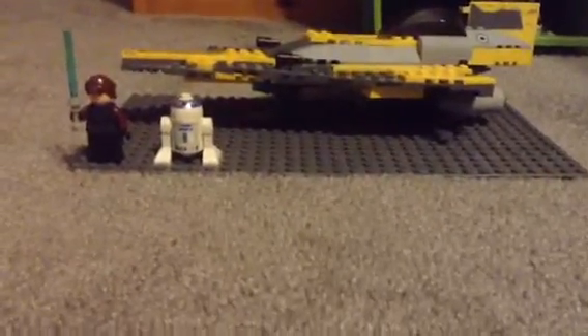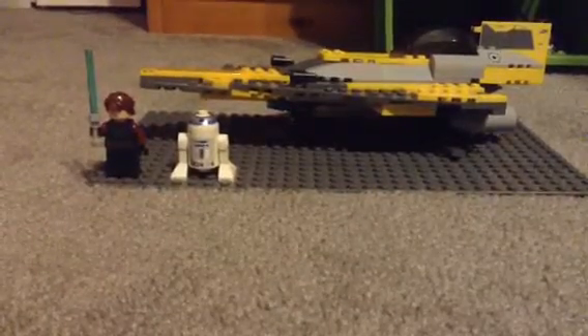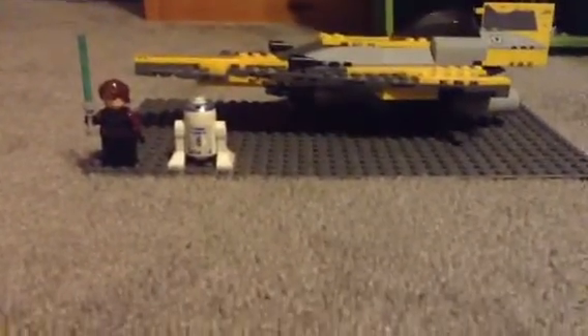Hey guys, it's Dream Master 237, and today we're starting a new series: LEGO Star Wars Reviews. Our first one is on the first one I ever got, Anakin Skywalker's Jedi Star Fighter.